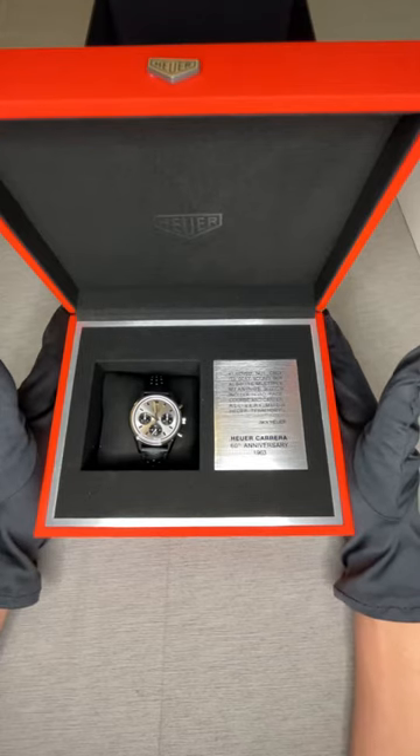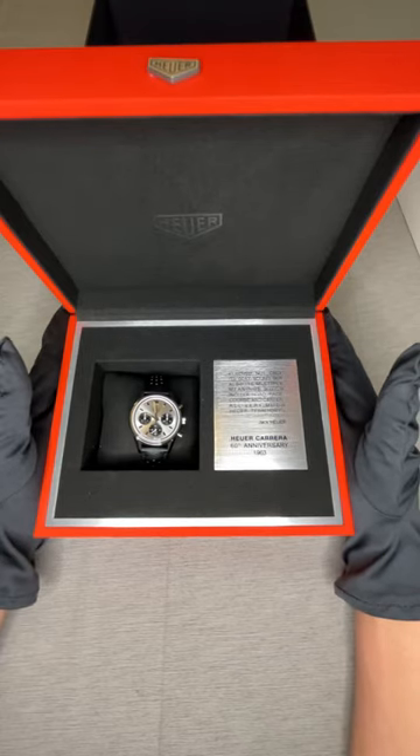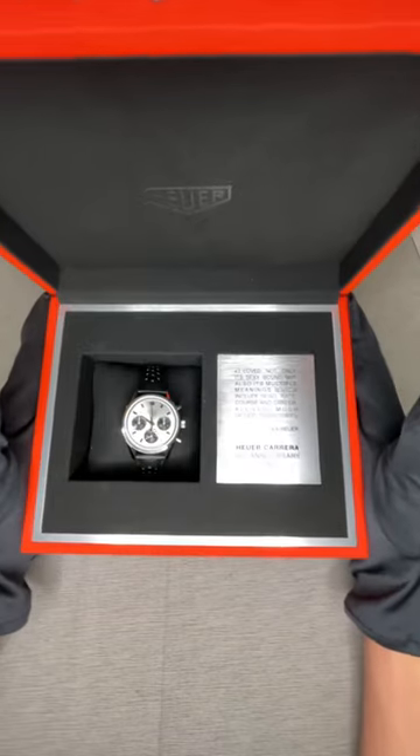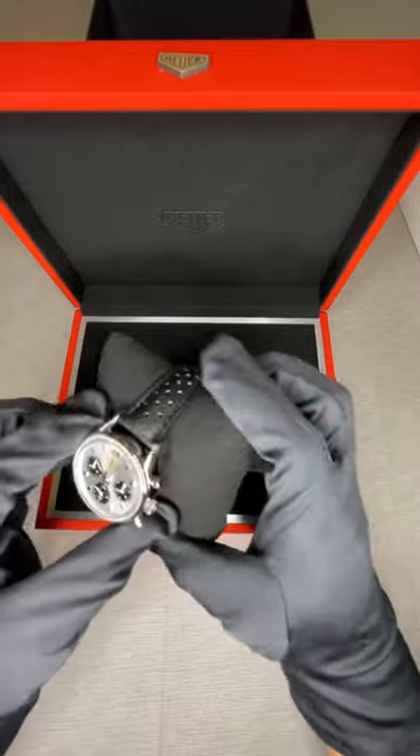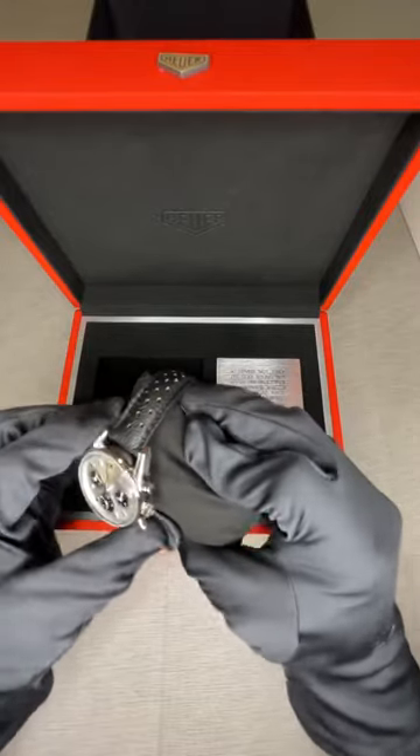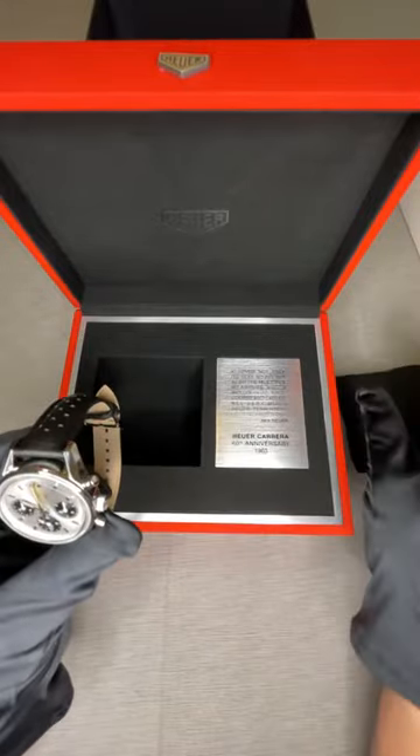Now here we have what we are waiting for — the Heuer Carrera 60th Anniversary. It's a reissue of the 1963 model, and we're going to be doing a Part 2 of this video where I'll go over the specs, my personal opinion on the watch, and how it works on my wrist.